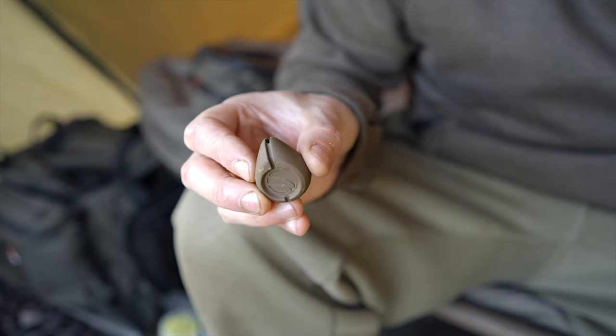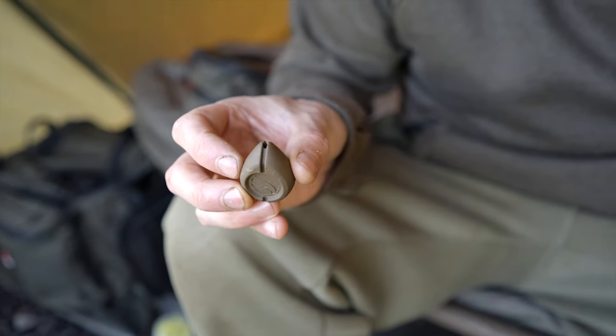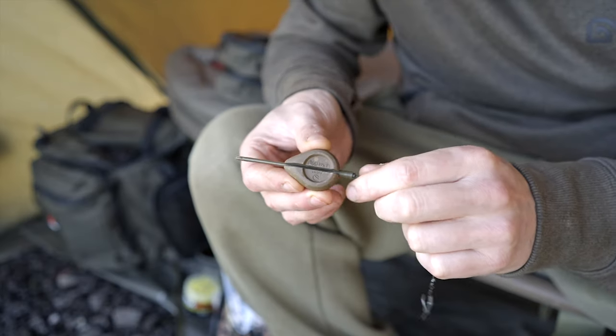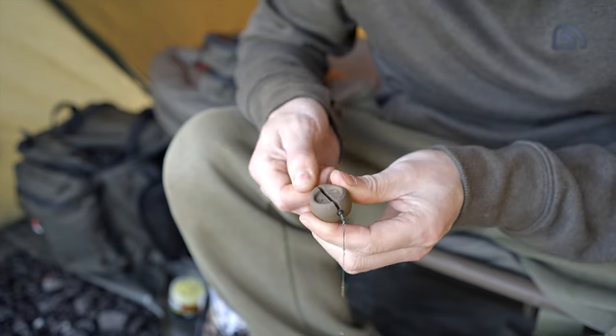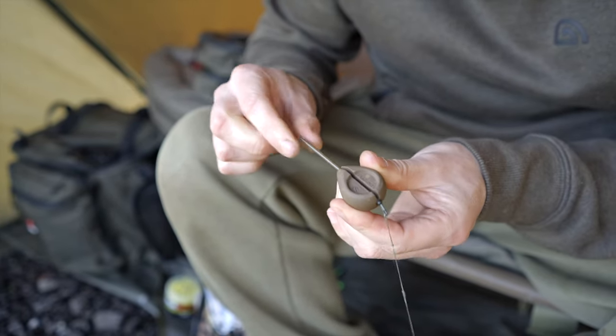For the lead, I do like quite a big lead inside a solid bag. This is a three-and-a-half ounce flat pear — it's obviously not going to move about. Just slide that on.